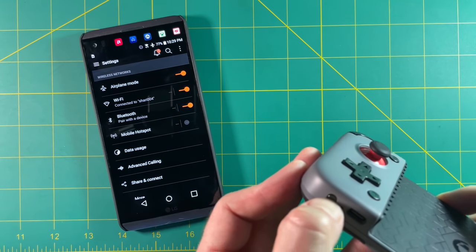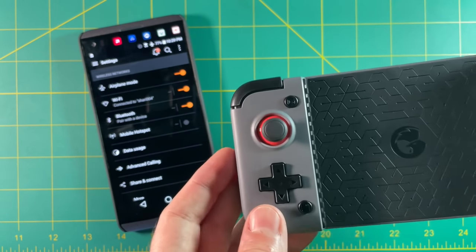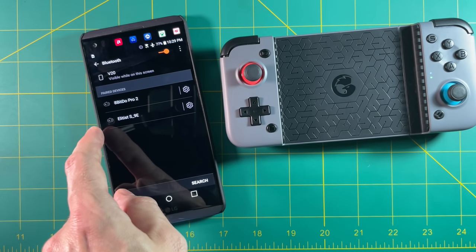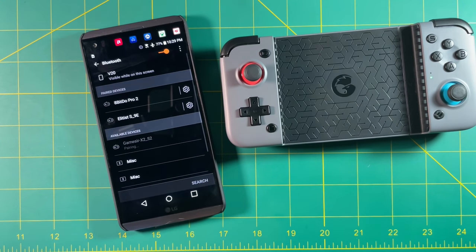Testing out the Bluetooth connection, you just hold the pairing button for a bit, and then you'll see the little lights flashing on the right side of the controller, and then you just connect to your phone. It popped right up first time, and I had no issues connecting after that. It was definitely a painless experience.